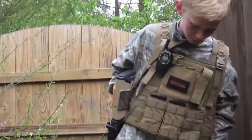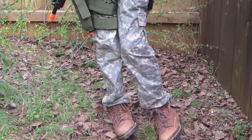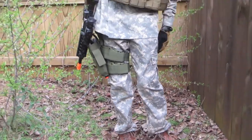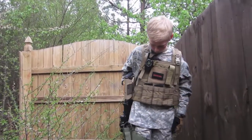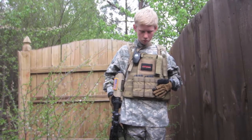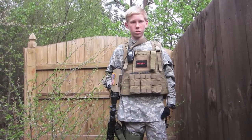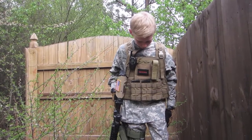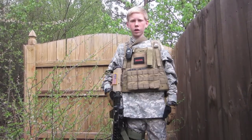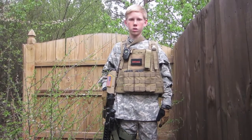I have some basic boots — I don't know who they're made by but they're pretty nice and they work well. I'm just running ACU and tan. I got my ACU at the surplus store pretty cheap and I like it a lot. Thanks for watching my loadout video — please subscribe and like!